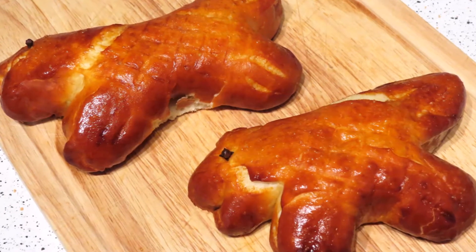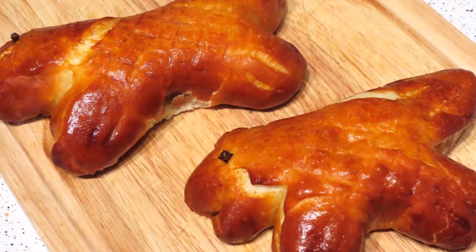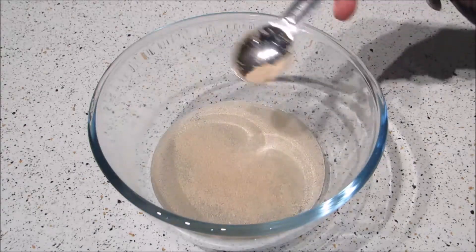The next treat is the direwolf pretzels. The first thing you want to do is add the water, yeast, and sugar to a small bowl.